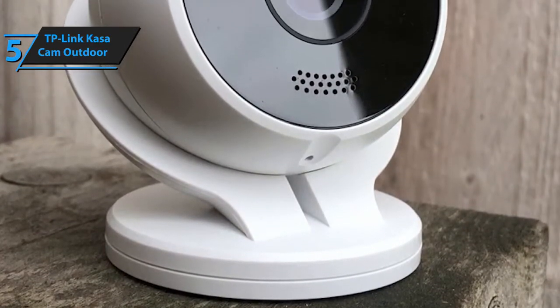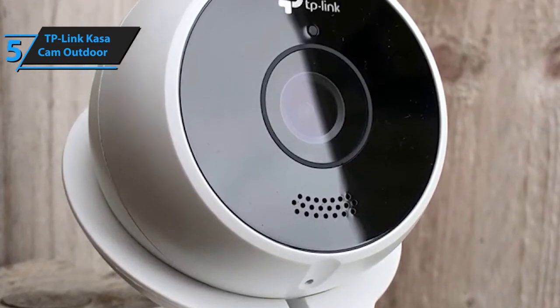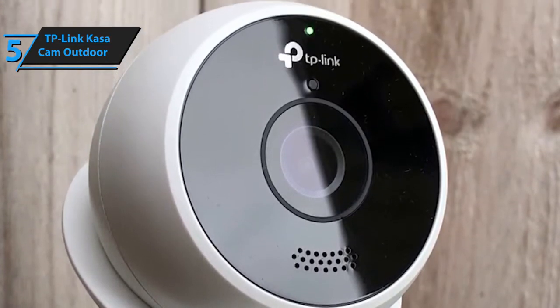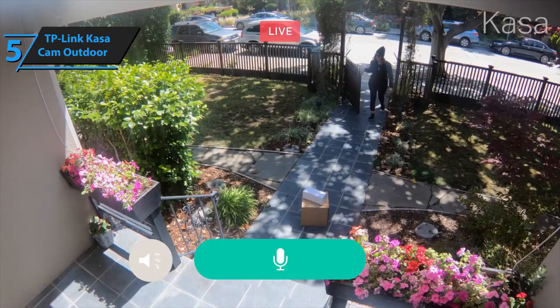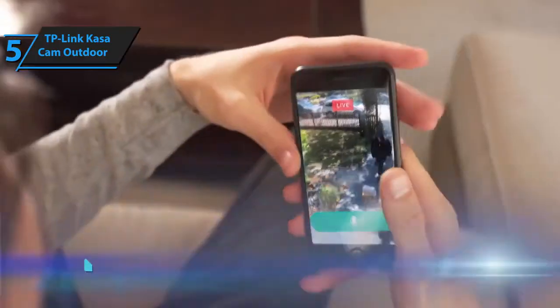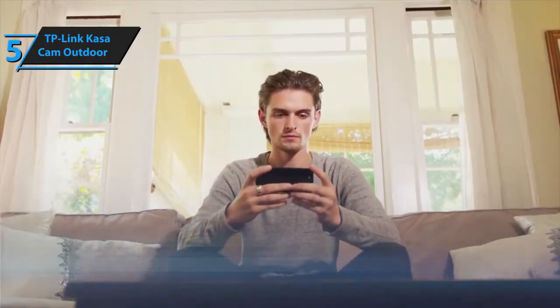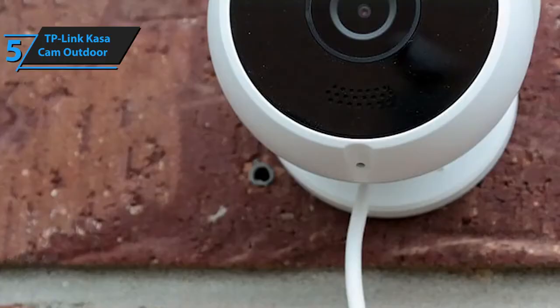First and foremost, most budget outdoor cameras do not record audio at all. Certain high-quality models do have this capability, but only a handful of models actually allow you to both speak and hear what's happening on the other side. The benefits of two-way communication are nearly endless — you can converse with would-be thieves and tell them the police are on their way, talk to your family if you've forgotten something at home, or it could even serve as an intercom.